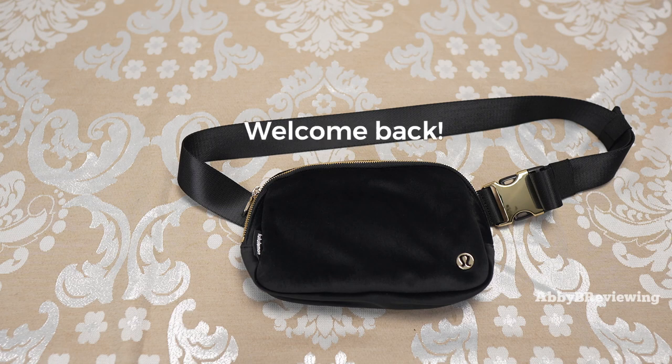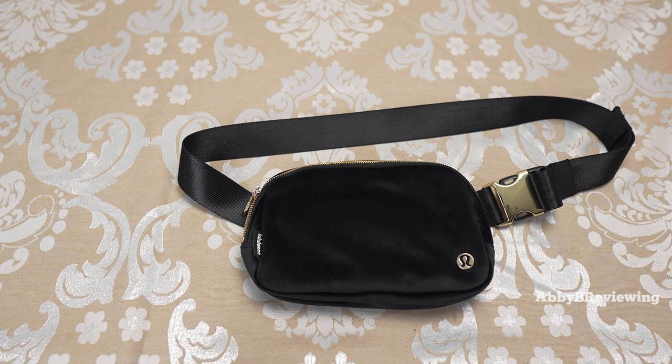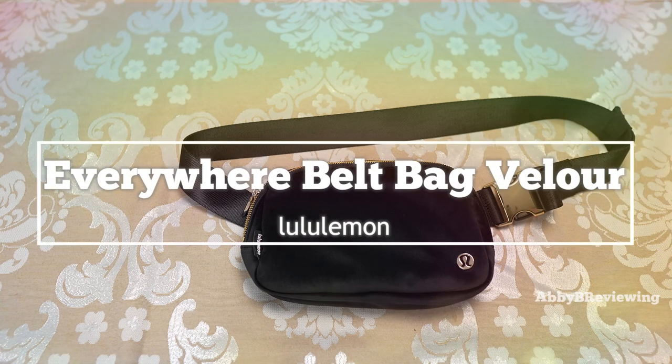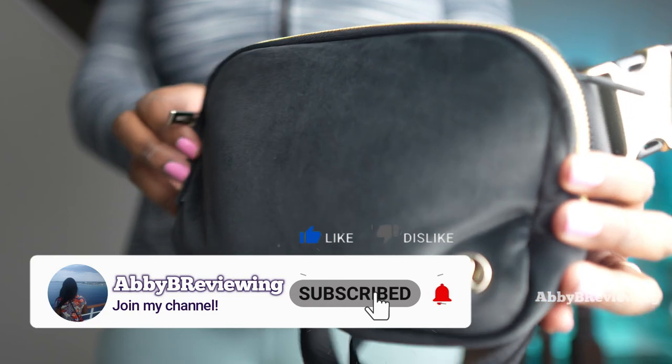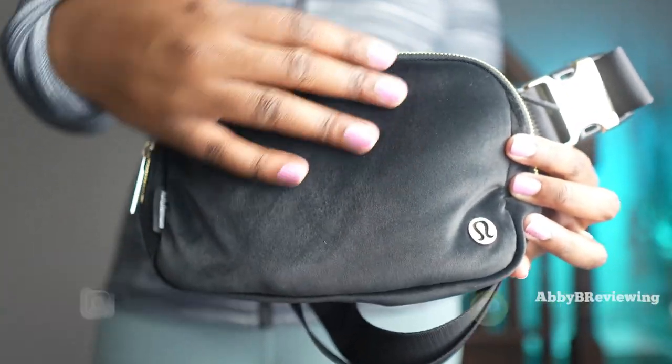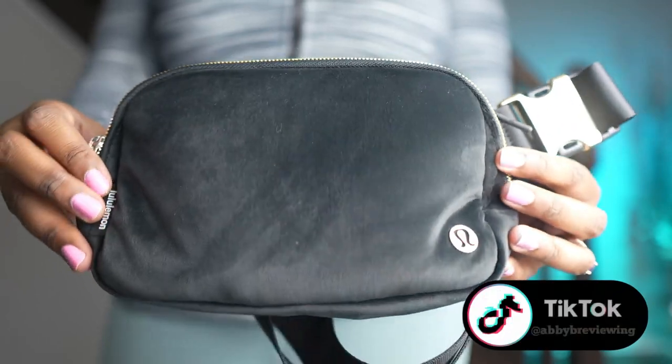Hi everyone, Abby here and welcome back to my channel, or welcome if you're new. Today I'm going to be reviewing the Lululemon Everywhere Belt Bag Velour. Before I get started, make sure to hit that subscribe button if you're not already subscribed so you can stay tuned to all my new videos dropping weekly and help the channel grow.